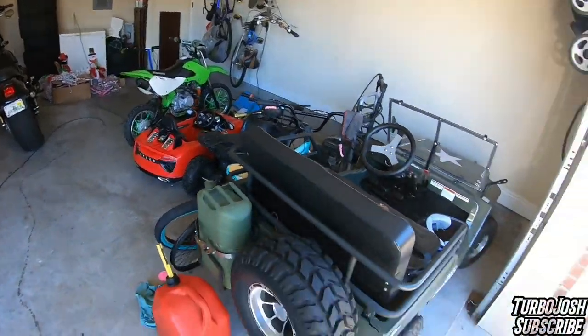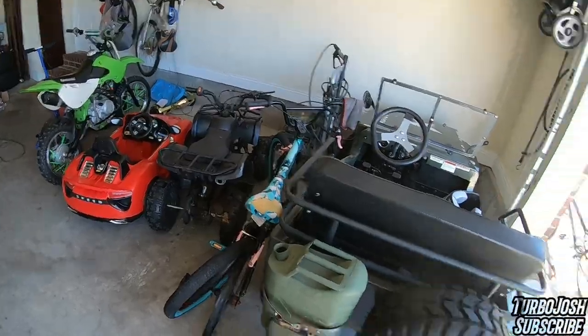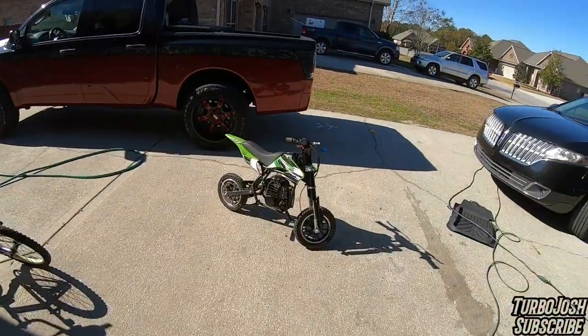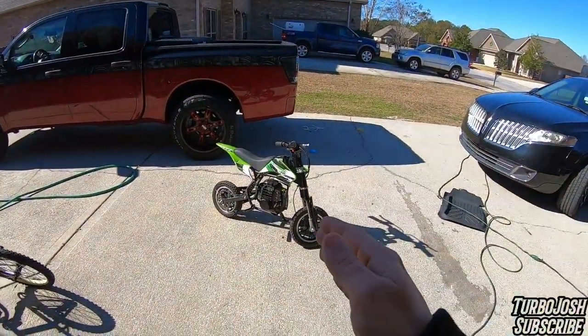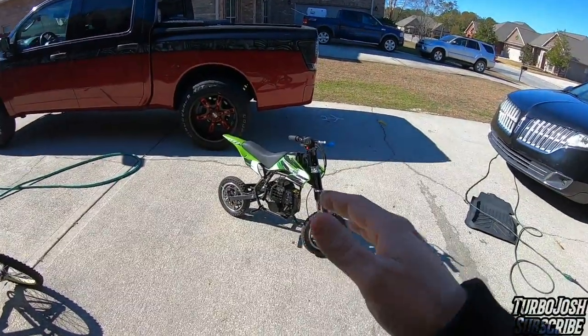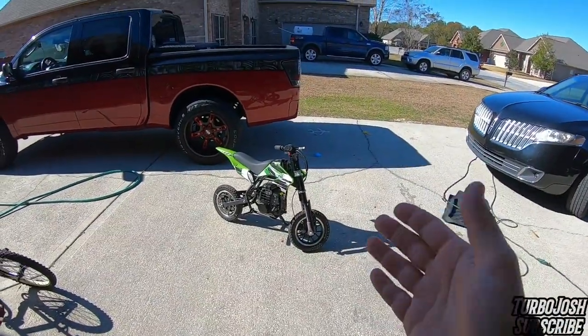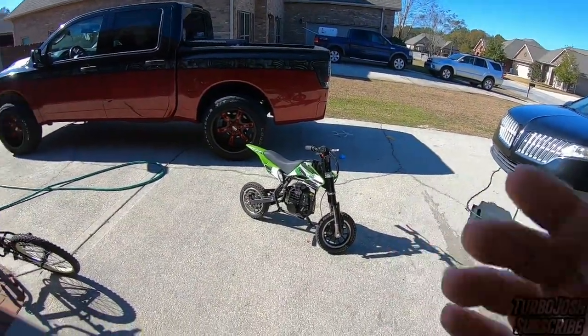We've got a KLX 110 big bore 143, a mini jeep that's pretty crazy with a lot of views, and a 50cc ATV. Today will be the review on this GB Moto 50cc dirt bike - the cheapest dirt bike you can basically buy online. I got this thing for about $305 on sale on eBay and figured, why not gamble it.